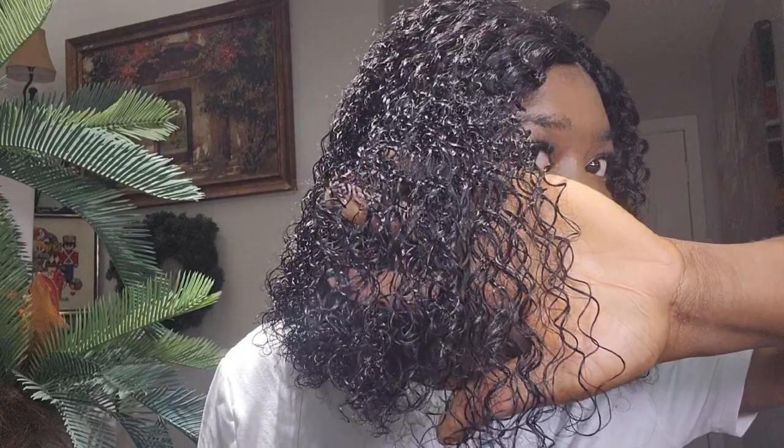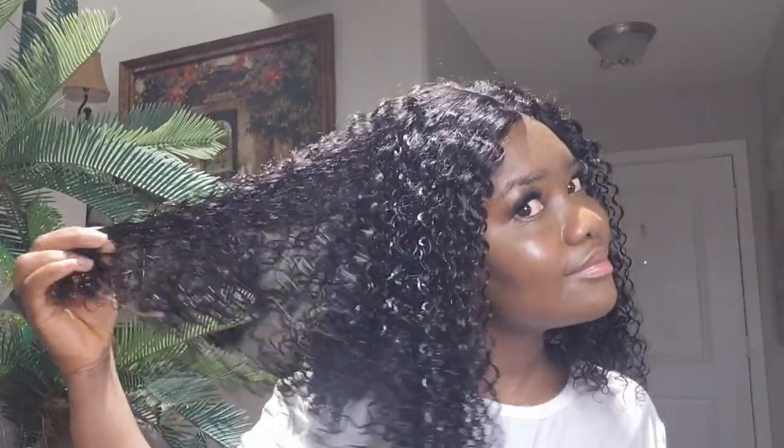Look at those curls, guys — look at how the curls are popping! The wig is really amazing. This is the final look of the wig, guys. Look at those curls — so good, the hair is soft and the curls are popping!